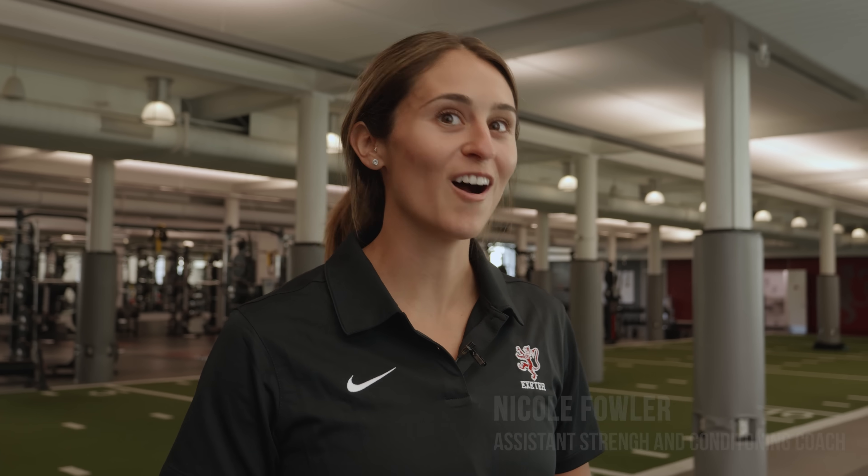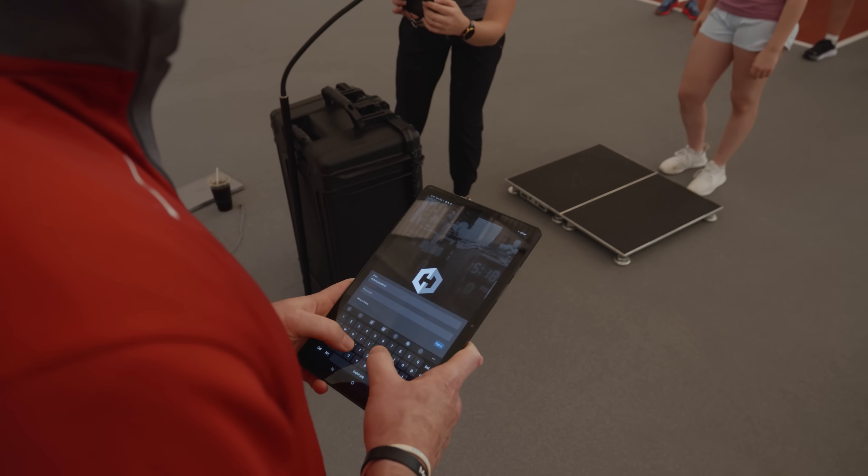The force plates are extremely easy to use and that's why we love Hawken so much and why we went with the Hawken plates and the Hawken system.